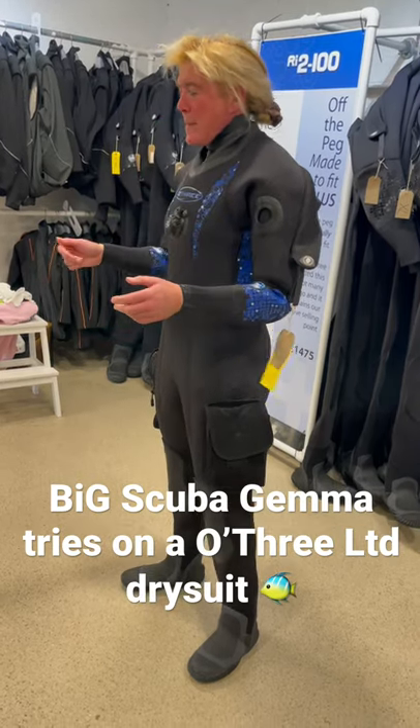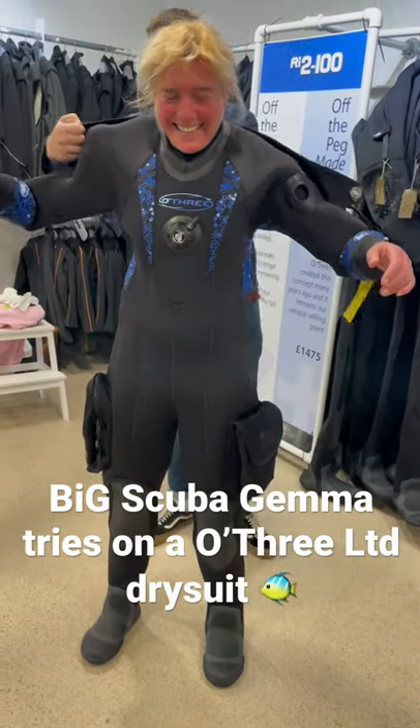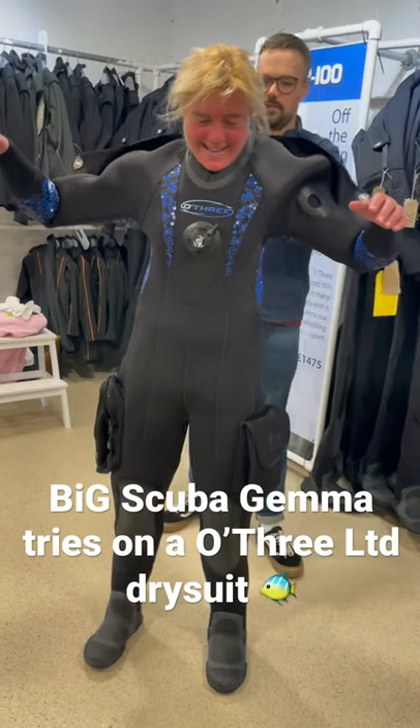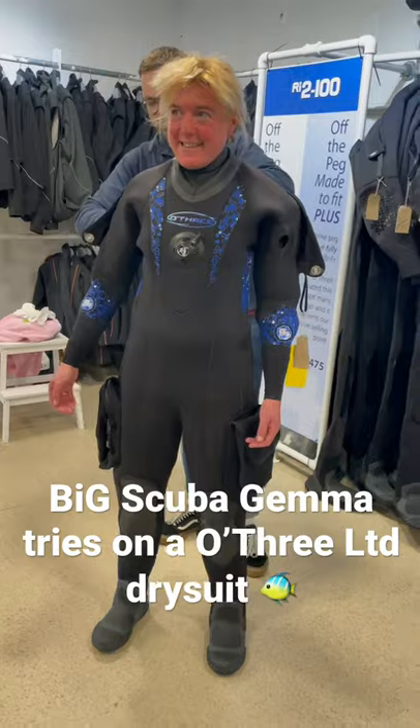The first thing we need to check is if the body length is good, and we do that by untacking the zip trance on the back. Now, if you relax your arms for me — yeah, there's a perfect amount of body length on there.